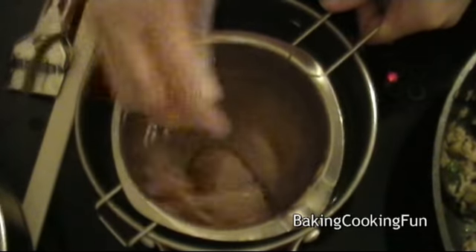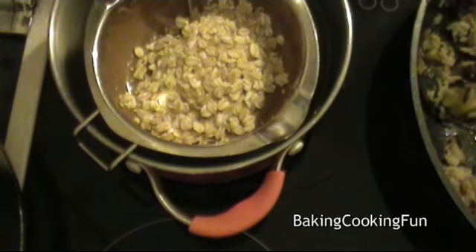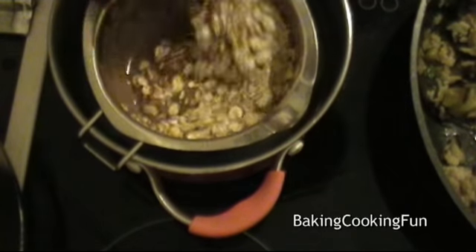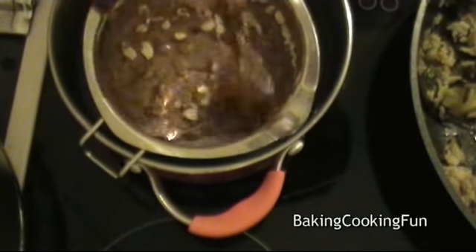Now I'm adding the cinnamon — just a little bit for extra flavor. Then I added some oatmeal. You can see that's not a lot; it's just to give it some crunch and make it nice. You could also roast the oatmeal before you put it in — I think that would be quite nice as well.